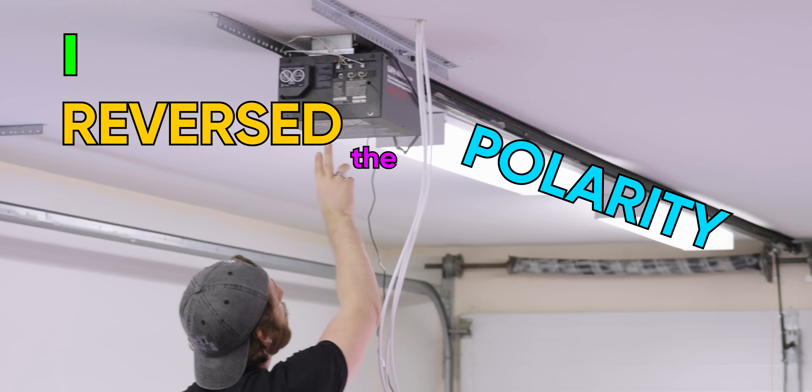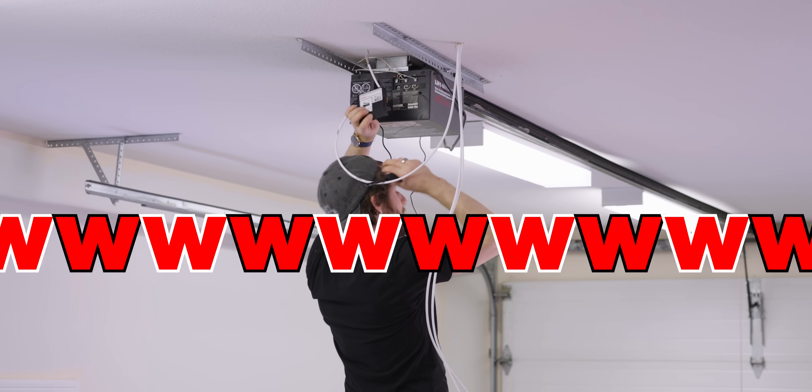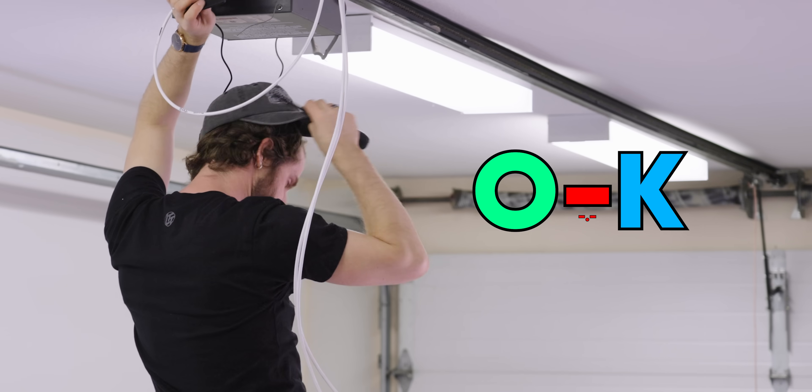No, I reversed the polarity, which doesn't matter because it's a momentary switch. I know! Do not want to do this four times. Okay. I'm gonna die.